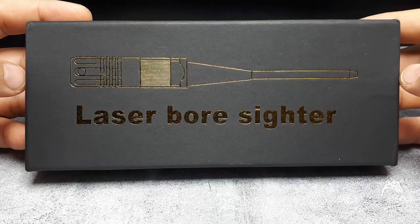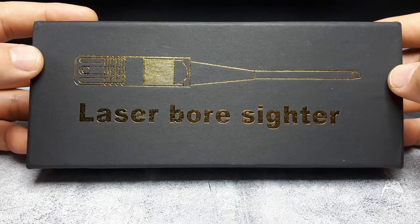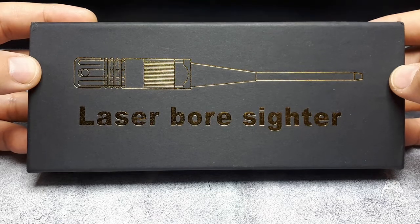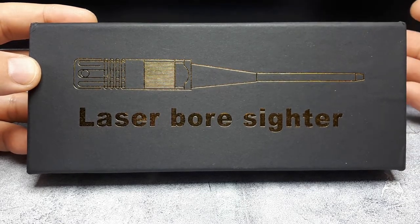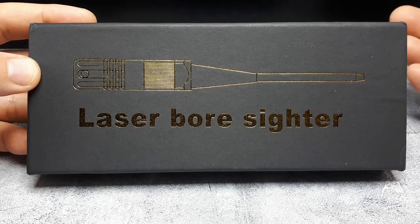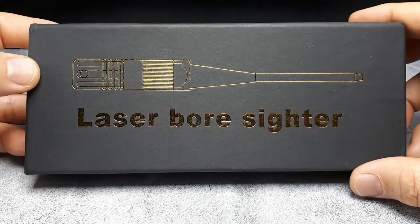Hello, beginner airsofters. I did a video on testing out some 0.2 gram BBs and I quickly realized it'd be nice to have some sort of way to sight in the gun. It's not really necessary to test the spread of BBs, but I think people are just used to it.